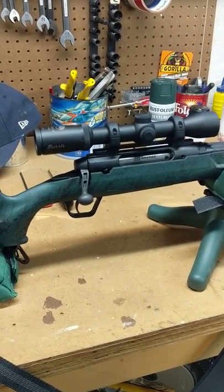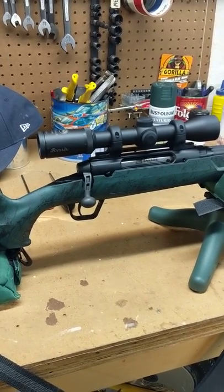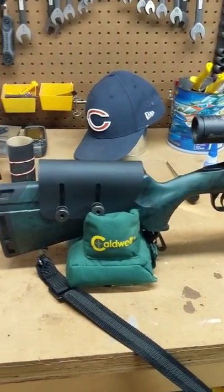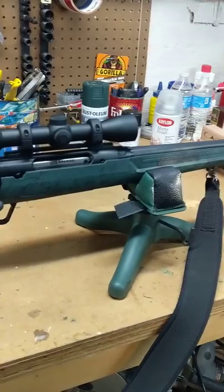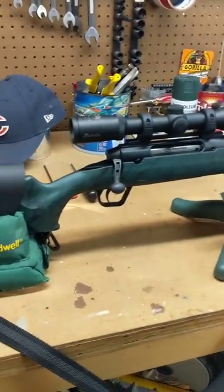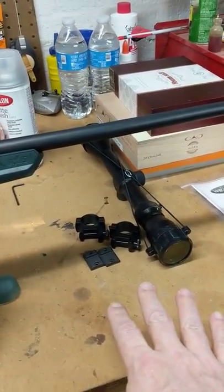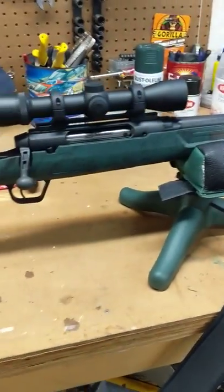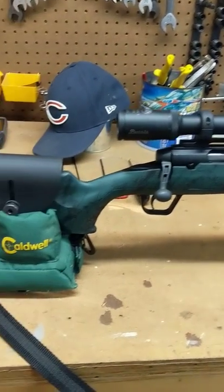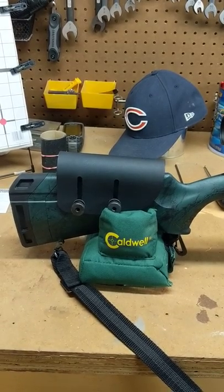Good morning YouTube. I want to thank Don't Burn the Pig for asking me to do a Savage Axis hunting upgrade video. I've been working on these for a while for friends and got one for myself. I want to show you six simple upgrades that I think will make your Savage Axis a little better. This is an Axis XP — it came with Weaver equipment which I removed. It's a long action in 30-06, which is just what I chose for myself.